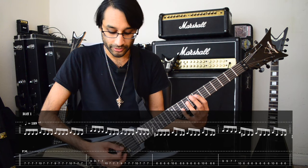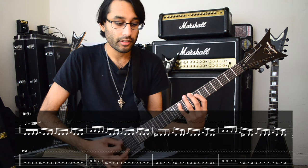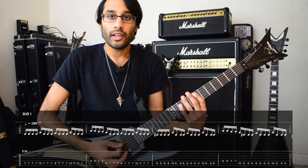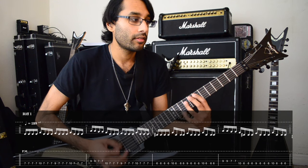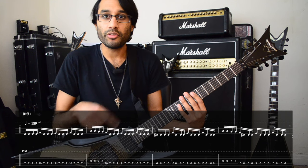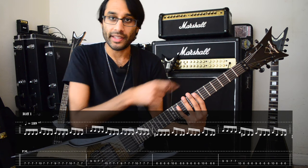Then it's 2 picks on 9, 2 picks on 7 on the D string, following the same ending on the first bar. We do the same thing again but we change the first note — so instead of playing the 7th fret, I'm playing the 6th fret on A.